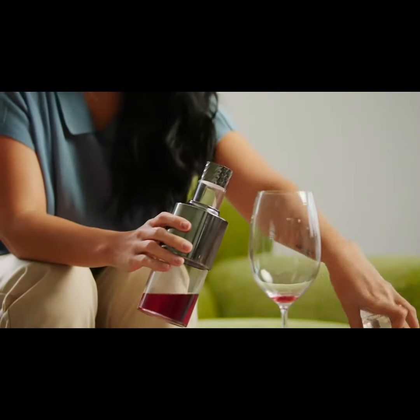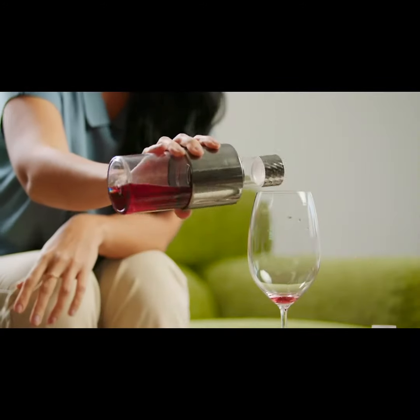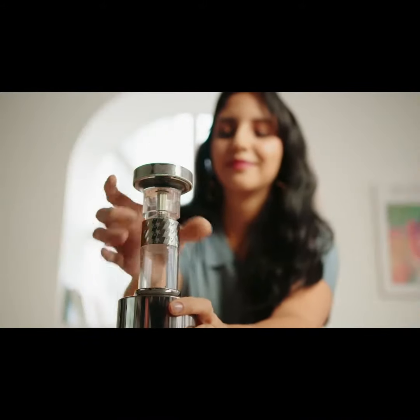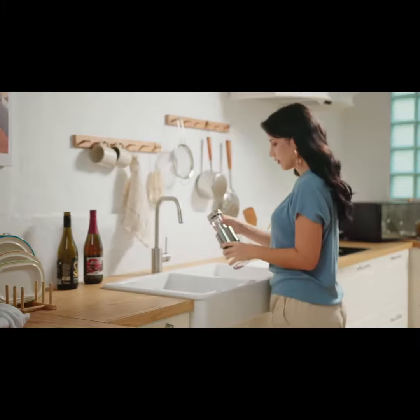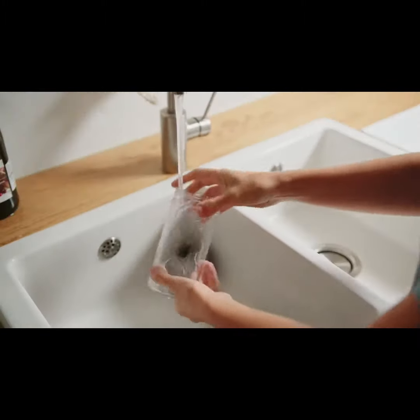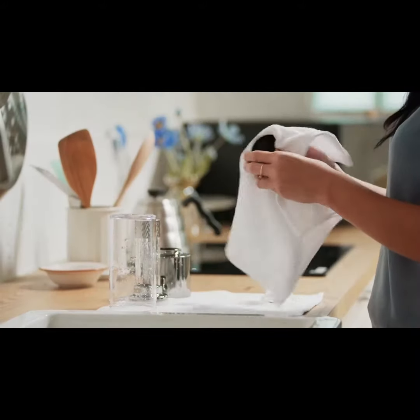The last bottle of wine left in Jonox can be easily poured into a wine glass by opening the top. It's the perfect carafe to end your day. Jonox is partially removable and easy to clean for hygienic use — simply rinse it under running water and let it dry.